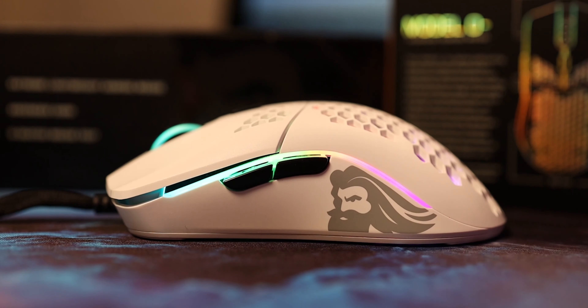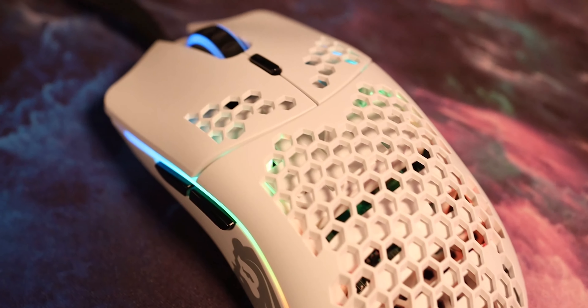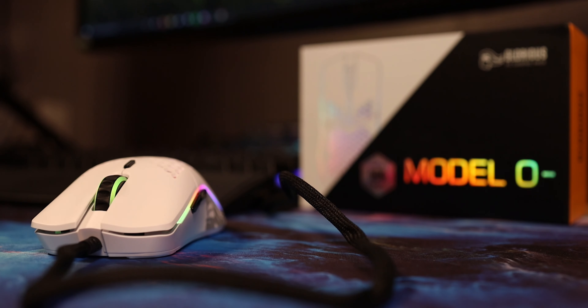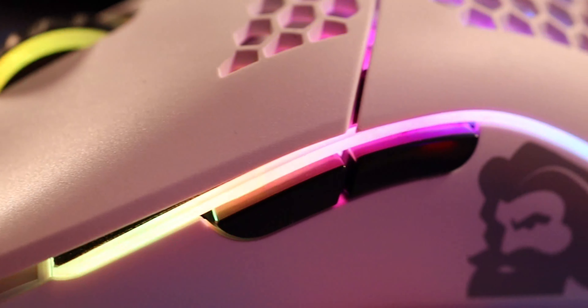You kind of have to really get in there and press that button for it to go off — it's not a difficult thing to press, but I've never pressed it by accident. The side buttons are Huano switches, and the scroll wheel feels really good. It's a 24-step scroll wheel with rubber in the middle and LED strips on both sides. The grip on the scroll wheel is pretty nice — never had my finger slip off of it.